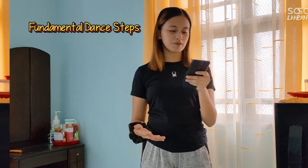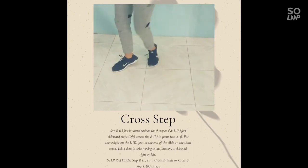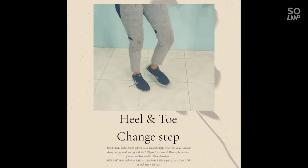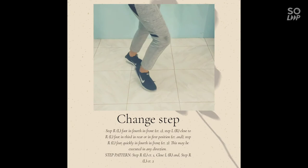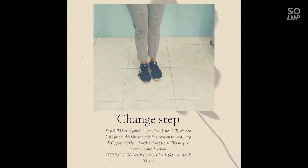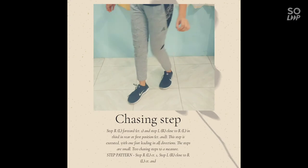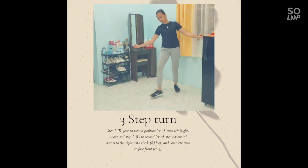Lastly, for the fundamental dance steps being used: first is the cross step, second is the heel and toe, third is the change step, fourth is the chasing step, and fifth is the three-step turn. And that's pretty much it.